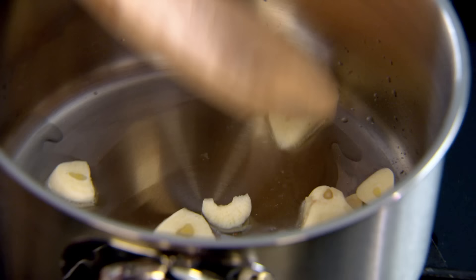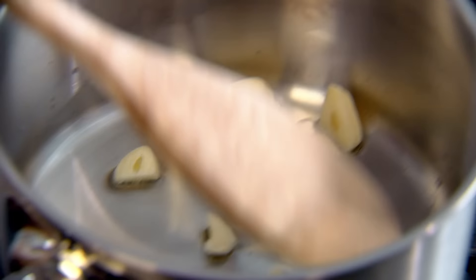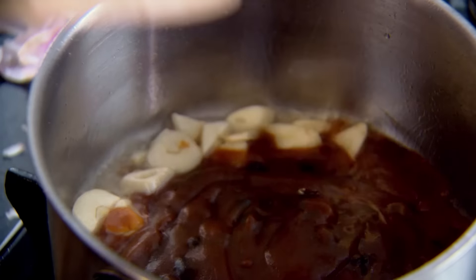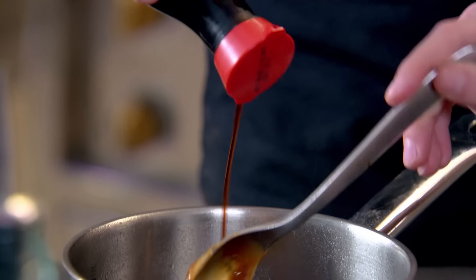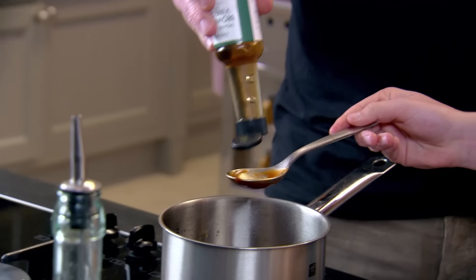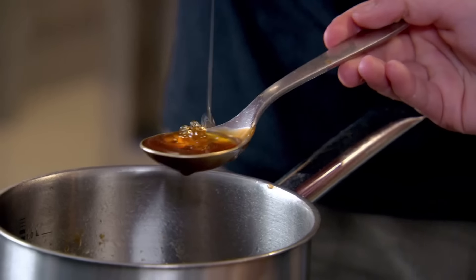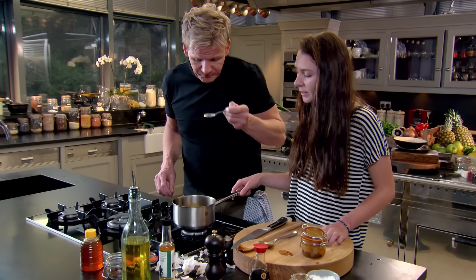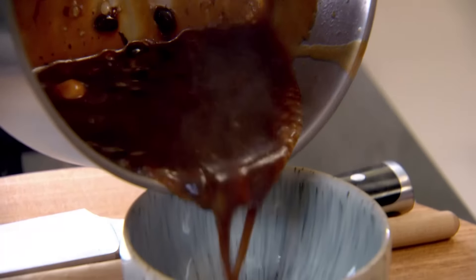Garlic in. Crispy duck is traditionally served with hoisin sauce, but my family loved the additional big, bold punch of black beans. Megan and I add soy sauce, and lastly, for that classic Chinese sweet and sour element, brown rice vinegar and honey. Are you happy with the flavour? I'm really happy. I can taste everything in there. Dipping sauce done.